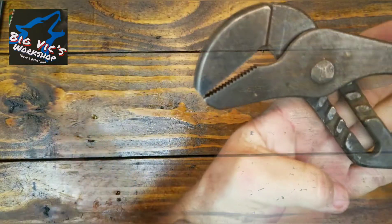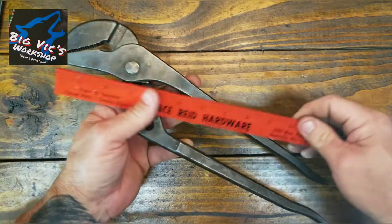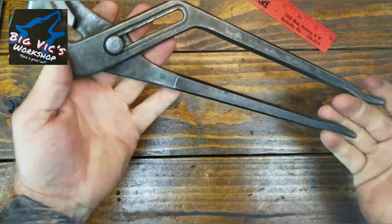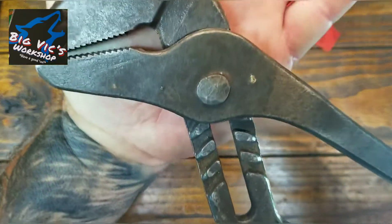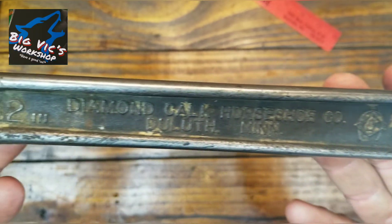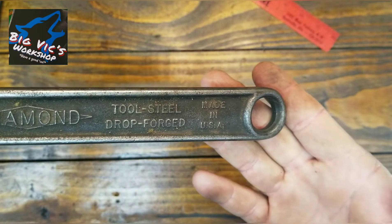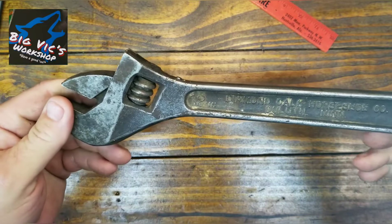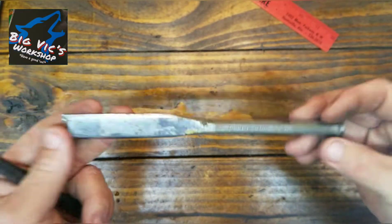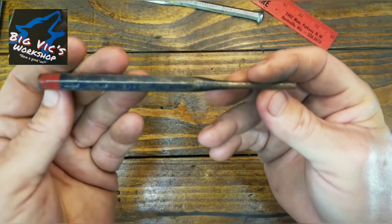We got a large pair of channel locks — these are like 14 inches. No name, but they have a number five. I don't have a pair that big and I've wire-wheeled it trying to find a name but haven't had any luck. We also got a 12-inch Diamond adjustable — I always find them and I always get them. You just can't beat their tools. And a three-quarter-inch chisel and a Crescent 3/16ths punch, USA.